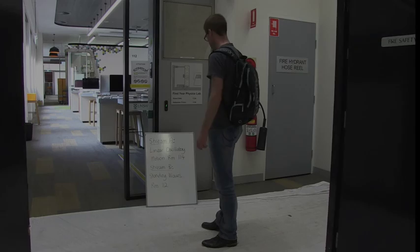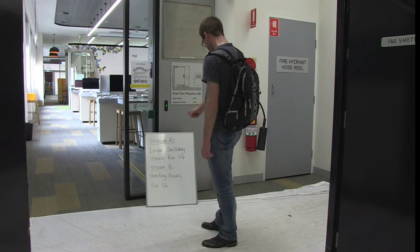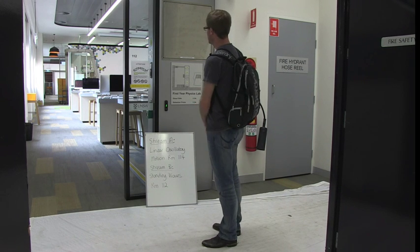What we're going to do now is show you what to expect during a laboratory session. When you arrive at the lab, look at the board at the front of the lab to see which half of the lab you're scheduled in for that week. When it's time to enter, a demonstrator will come and invite you to enter. Please wait outside the lab until this happens.